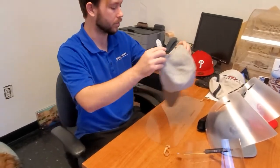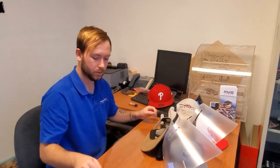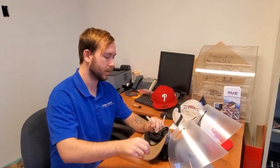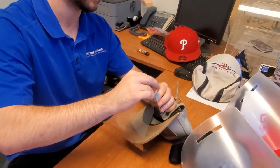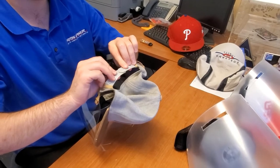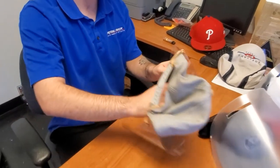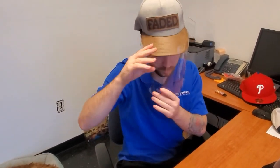Now I'm going to take the hat, undo it, stick one side through here, take the other side, and then reconnect it. This can be used for anyone going outside — the brim fits right into the slots, and you've got a nice little protective shield that works with most hats out there.